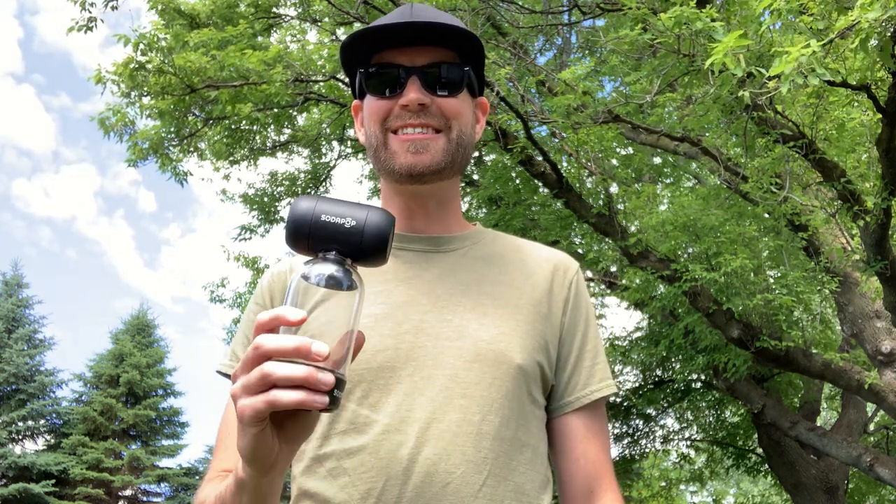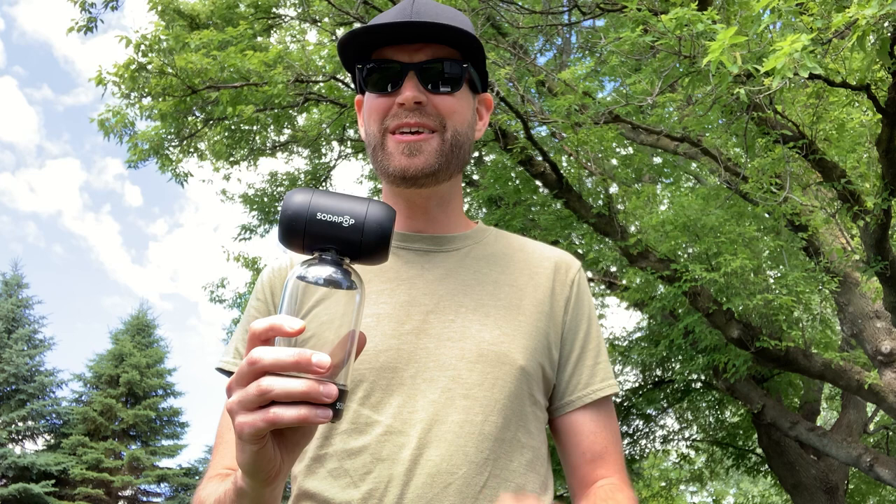What's up guys? I'm Juice and today I want to talk to you about an awesome new item I've been testing out for the past month or so. This is the SodaPop Bluetooth speaker. I think it's an amazing little device that delivers surprisingly good sound in a small compact package and uses a super unique system to amplify the sound.